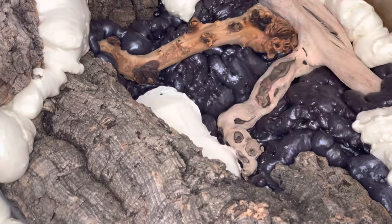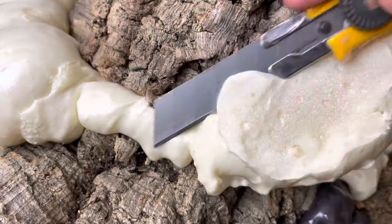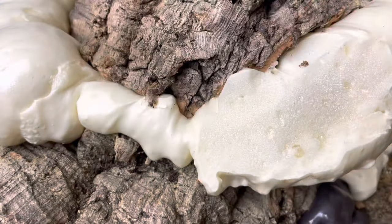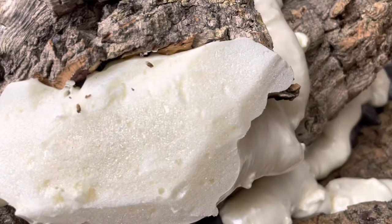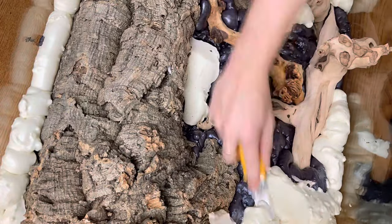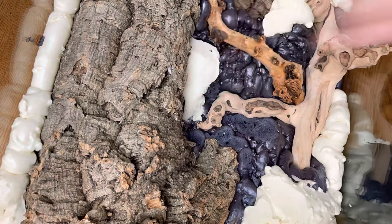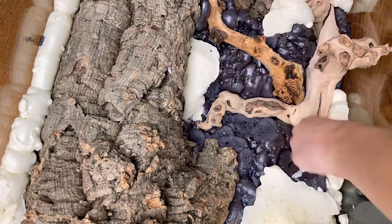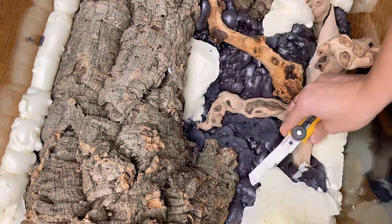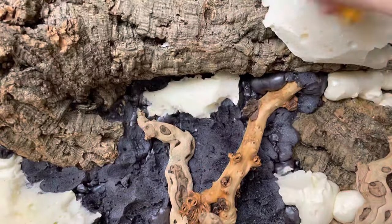Now that the spray foam has cured, I'm using a blade to carve away the outer layer of foam. This step is tedious but it is very important because it will allow the silicone to better adhere to the foam. The inner layer of foam is very porous and has a texture similar to that of a sponge, which will allow the silicone to seep into those pores and create a better bond.